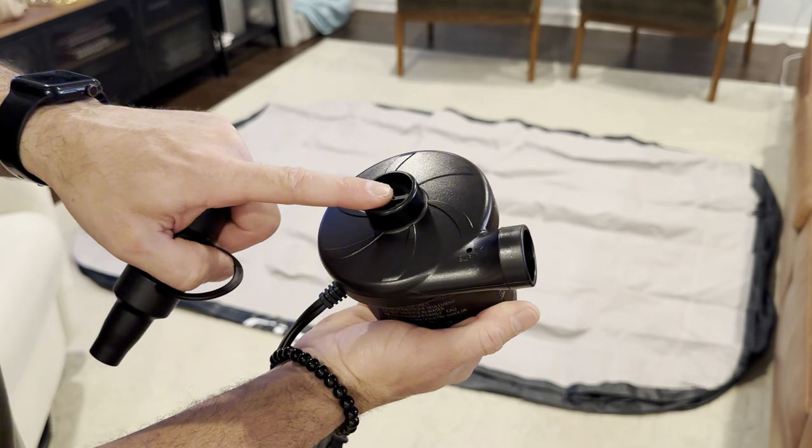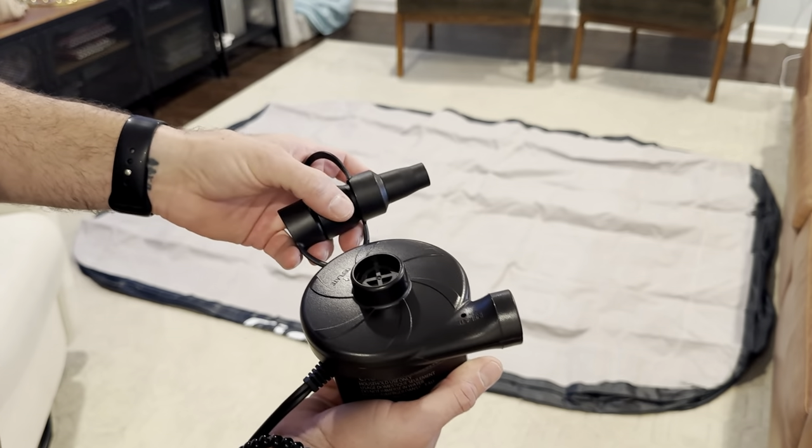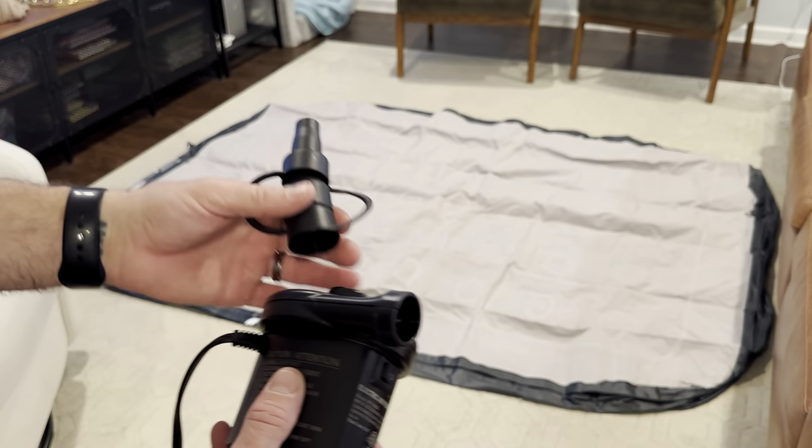Before I pump it up, I did want to talk about the pump. It comes with three different adapters, so if you needed to inflate anything else, you definitely can do that. It also has an out and an in — so if you're inflating it, it goes this way, and when you're deflating it, you put it on the top and actually pull the air out so it can be more flat and easy to fold up.